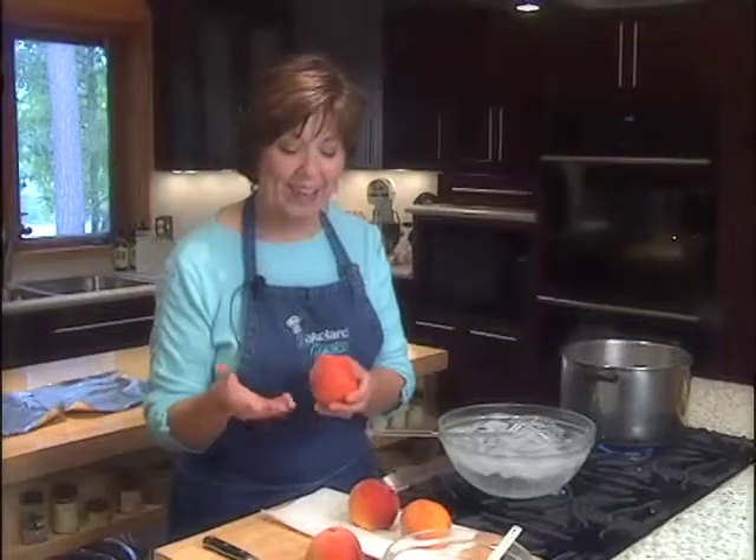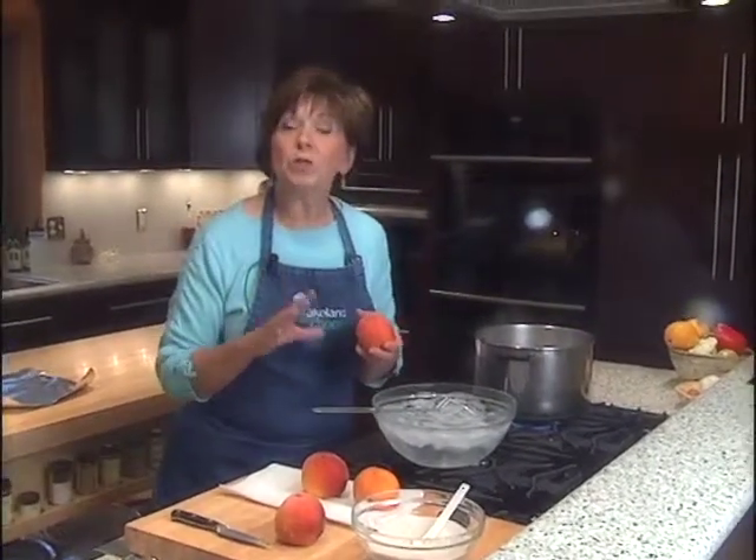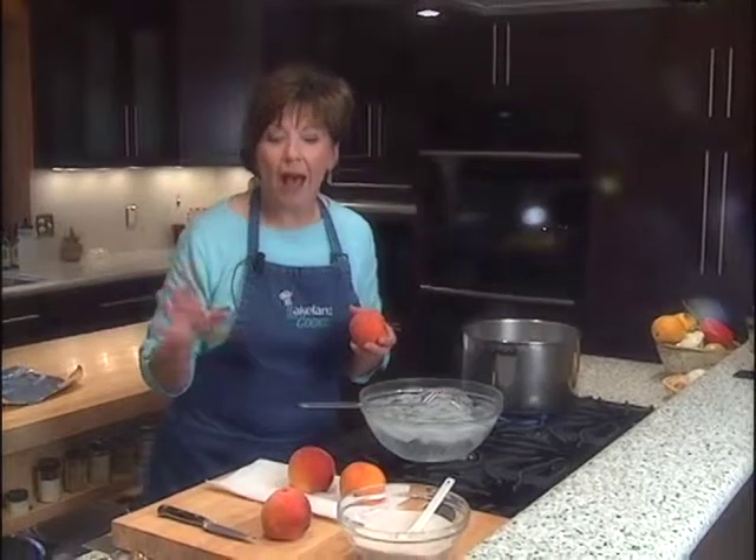August is always one of my favorite months because that's when I can start eating fresh peaches. I just got my first big lug last week from one of the local civic organizations and they're from Colorado — they're my favorite peaches. Today I'll show you how to use fresh peaches to prepare them on the grill so you can enjoy them for dessert.